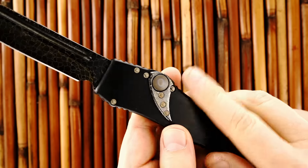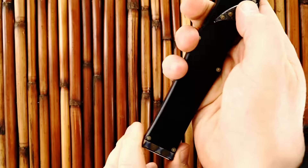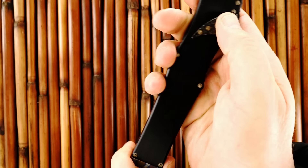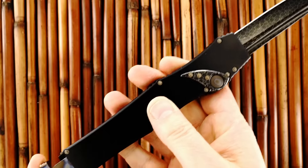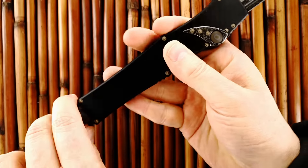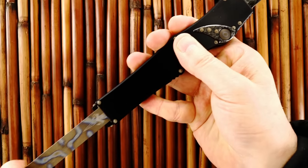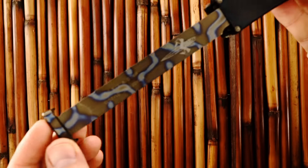This is out the front — recharges easy and solid. Push the button, pull it out, now you're ready to retract. I'm having a hard time because I don't have enough room to operate, but you retract and it retracts the blade.